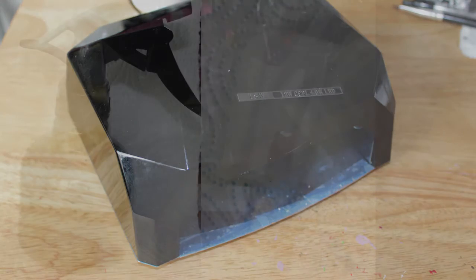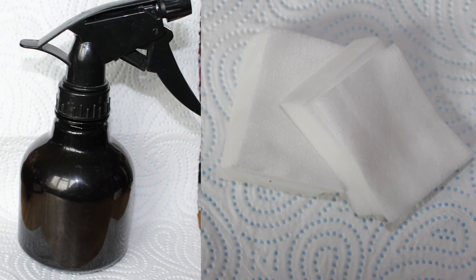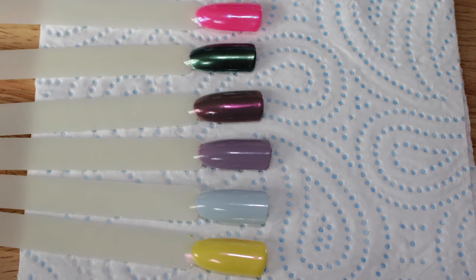I found that either normal nail polish or gel polish can work on swatch pop sticks. I do however normally leave normal nail polish a good 24 hours before I apply the gel, as it basically gives it a good enough chance to dry.